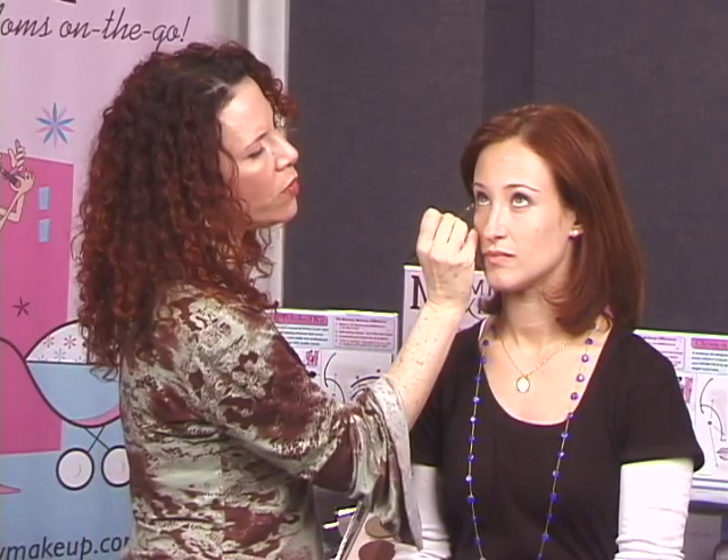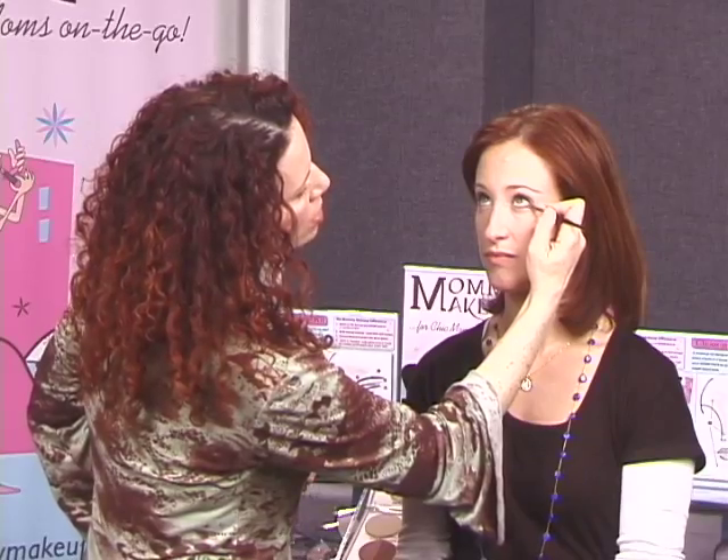Erin has the liner on the top; she does not have any liner on the bottom at this point. Wearing liner on the bottom, you have to be a little careful, because we just put that Mommy's Little Helper concealer down under the eye to cover the darkness. When you put a line there, you're drawing attention to that area you just covered up. If you want to put a little, I would recommend — look up — put just a quarter of the way and press it in under the lash line as tight as you can. I'm just taking what's left over on my brush and pressing it into Erin's lash line.